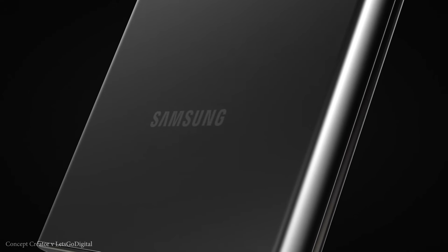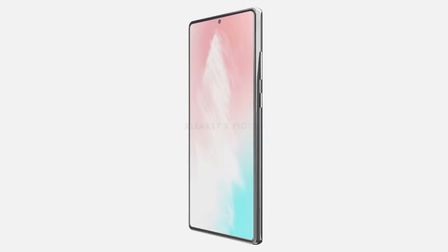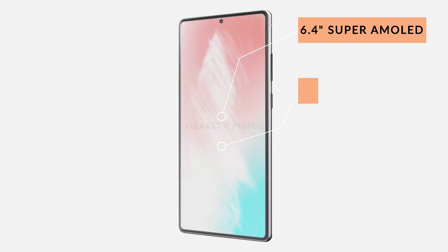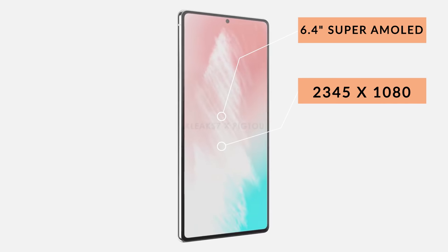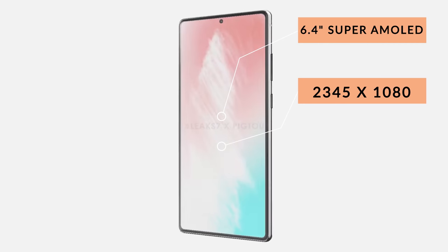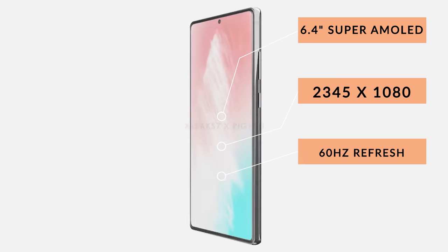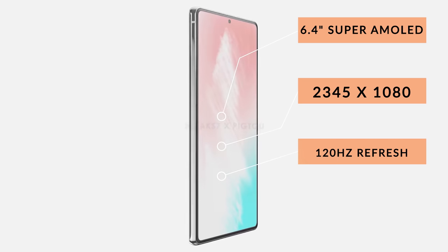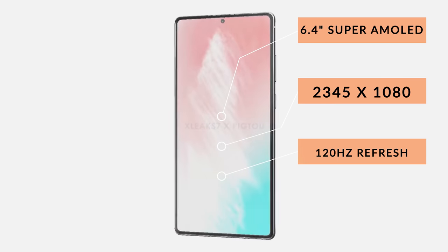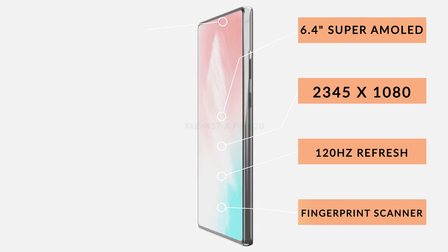Starting with the Galaxy Note 20: it's going to be the smaller device, coming with a 6.42 inch OLED display at a resolution of 2345 by 1080, giving us 404 pixels per inch. There's conflicting leaks on refresh rate, with claims of both 60Hz and 120Hz. It will have an aspect ratio of 19.5:9, be protected by Gorilla Glass 6, and feature a full-screen display with an in-display fingerprint scanner and punch-hole selfie camera.